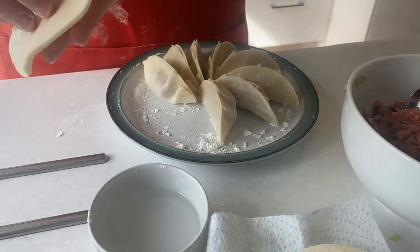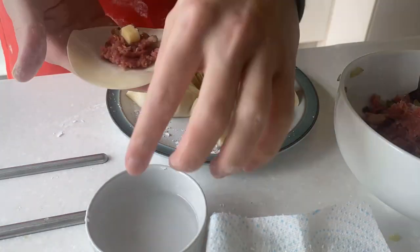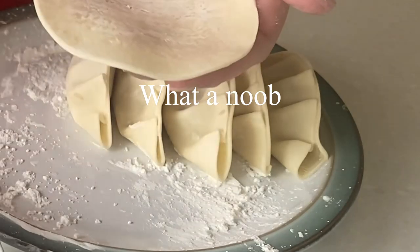For the cheeseburger filling, we added cheddar cheese in with the mince. And if you have any air holes on the edges, make sure to close them up.